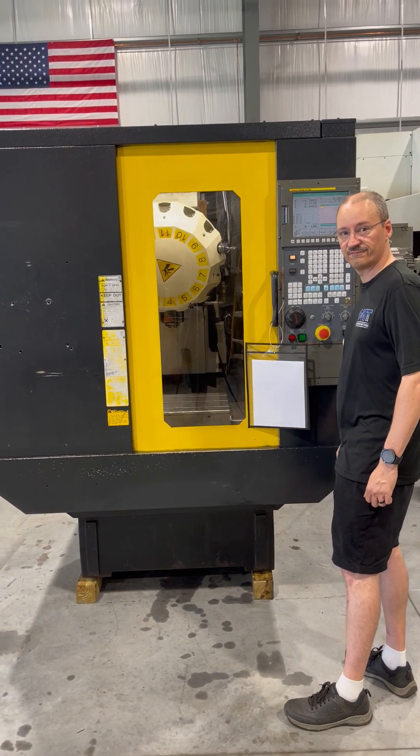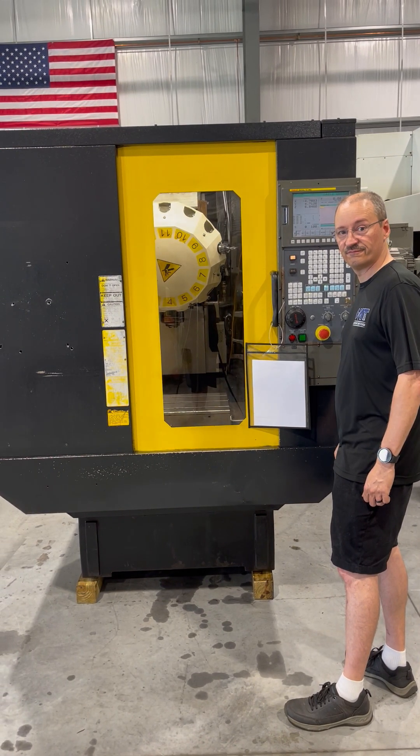Again, the preceding video is a FANUC RoboDrill Mate, 2007.